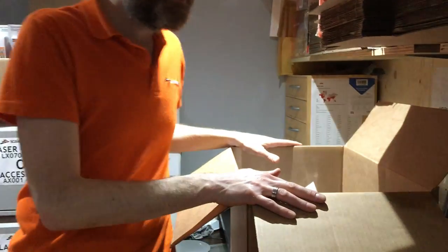Hi, this is Justin from scalemodelscenery.co.uk. Welcome to video blog number six. I've been quite busy again this week with various things. Had a large delivery in from a couple of suppliers — some of the bits I'll show you in a few minutes, the new lines we've got in.